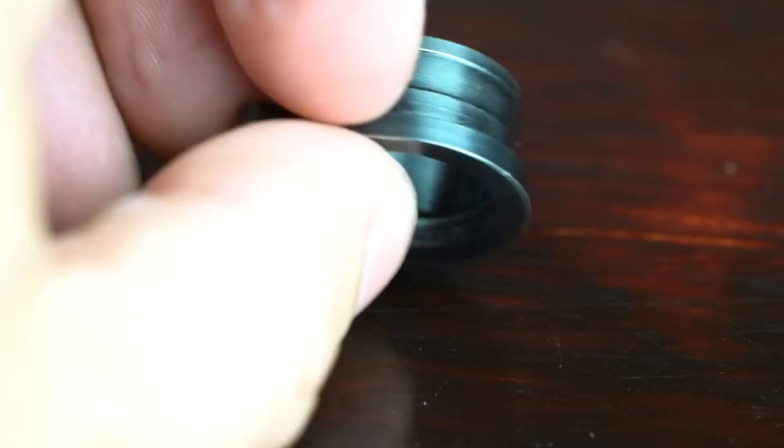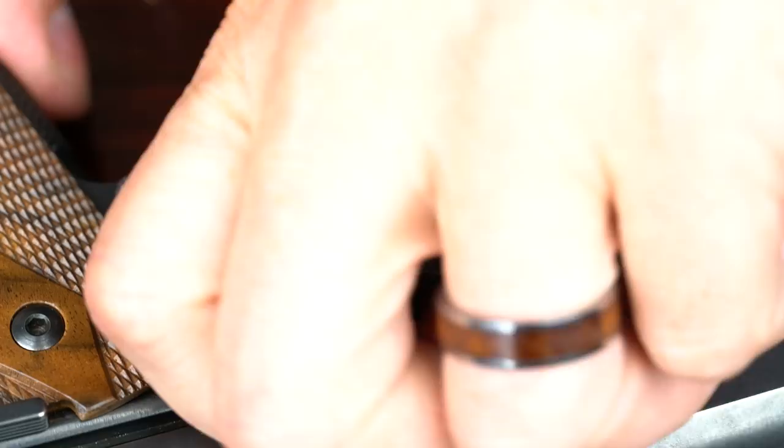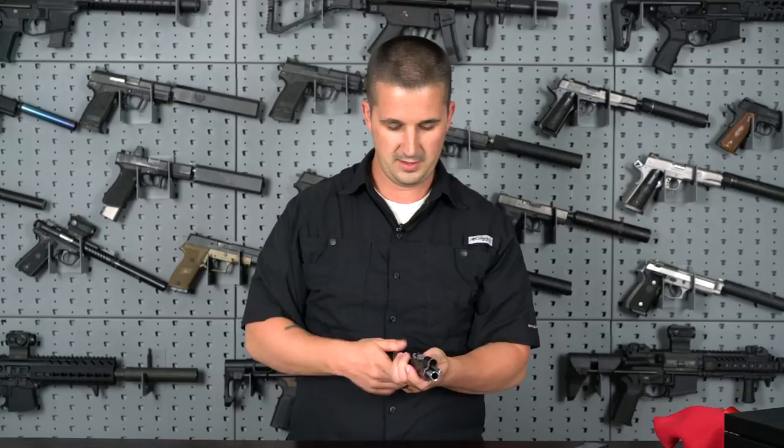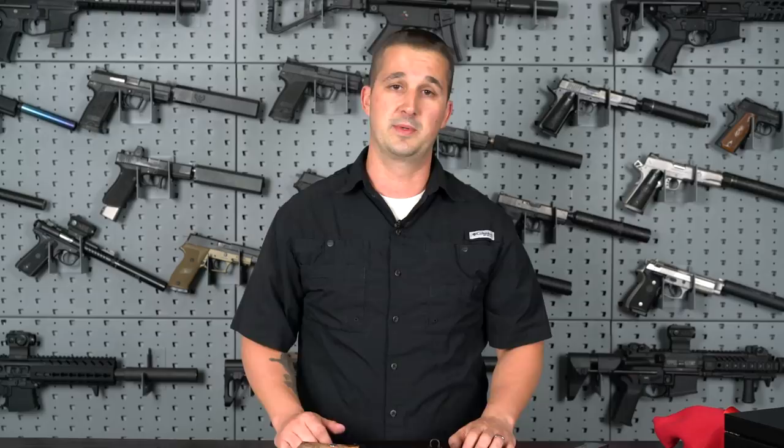Even if you weren't familiar with their full cycle technology, if you took this gun apart for the first time you'd be wondering what's going on. Once that's apart, disengage the safety, line up your slide stop with the notch in the slide, it comes straight out. The slide comes right off the front, then you've got your recoil rod, and finally the barrel — which was nice and tight in those lugs. That's the basic field strip, and then you clean it like any other 1911 and assemble in reverse.